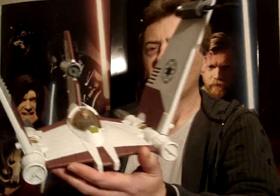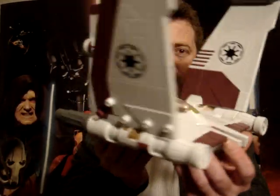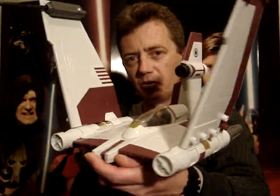Good day everyone and welcome to another Star Wars review. I'm gonna give you a look at the V-19 Torrent Starfighter now. I just picked this up recently. This is from the Clone Wars movie.